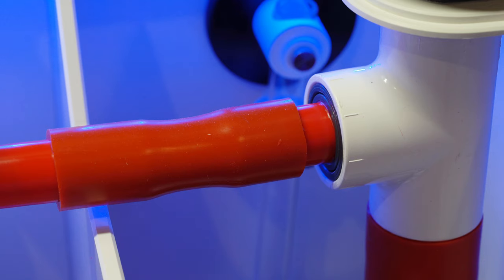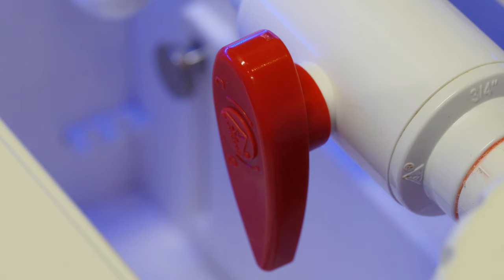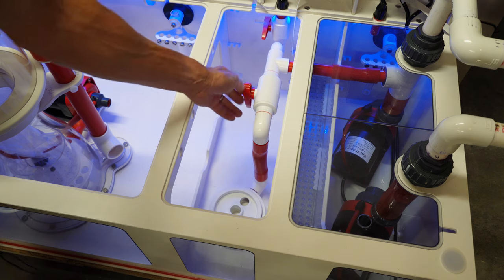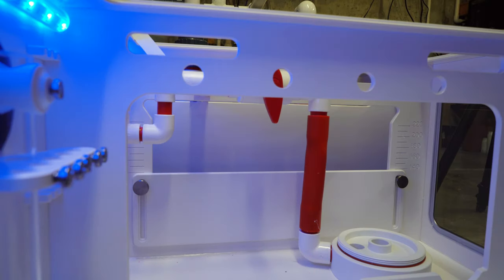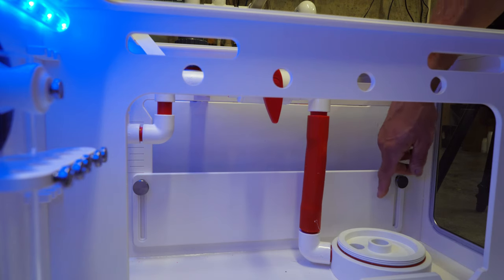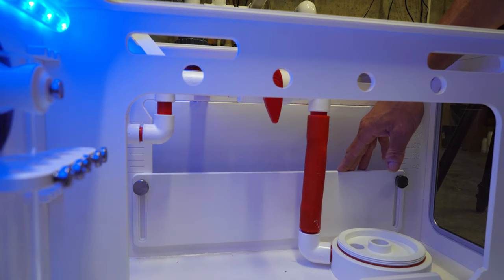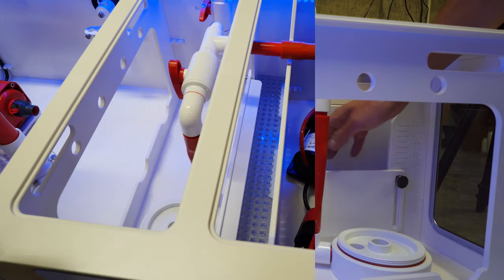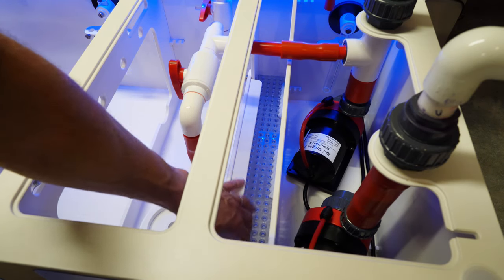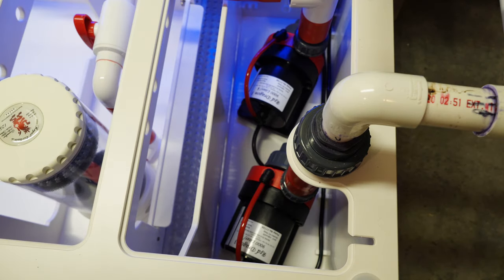Then there's some pipework with a valve that's plumbed into my return pump, so I can adjust the flow. The next part of the Dream Box has a baffle that can be slid up or down by adjusting screws, allowing you to adjust the water level in that section of the sump. Next up is a compartment for the heater.